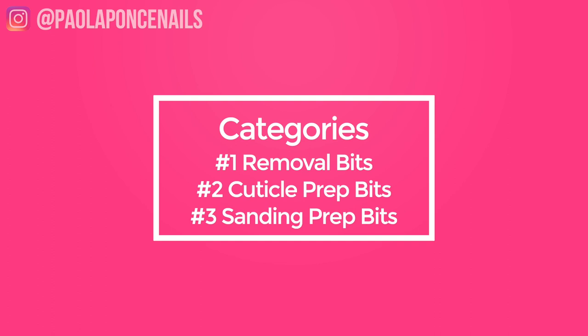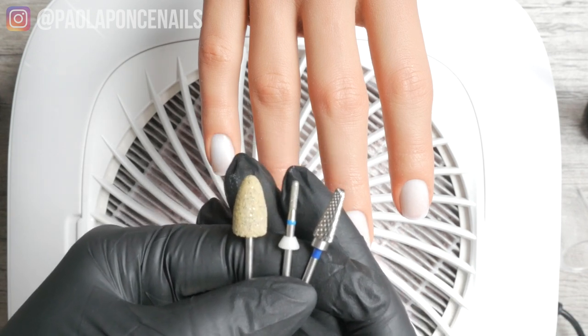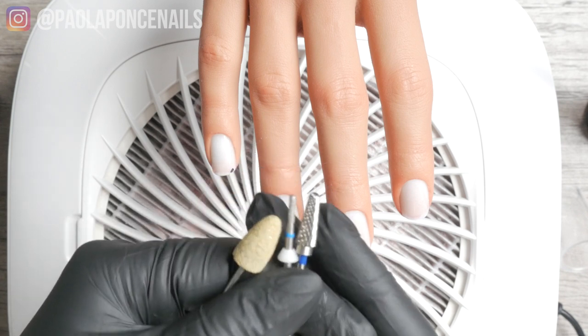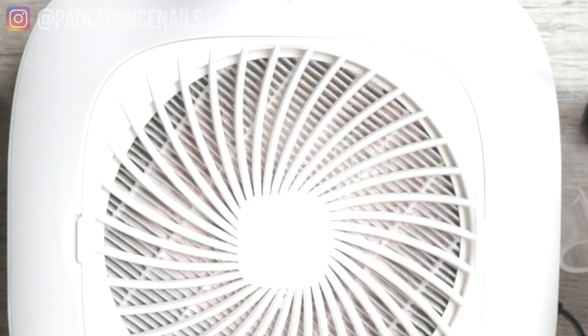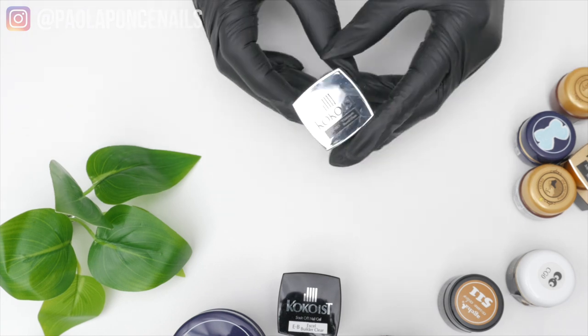I recommend you start with one bit for every category, so you'll literally have three bits total in your arsenal. Lock everything else up and really master the use of these three to get consistent results. After a month or so, switch a bit or two if you want. The bits I've been using for my prep have literally been the same for five-plus years — I kept coming back to the same ones I first started with.